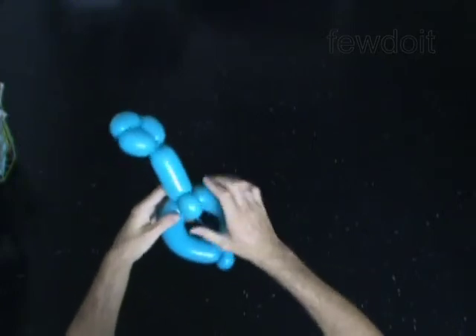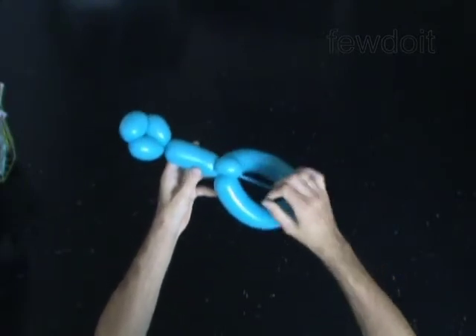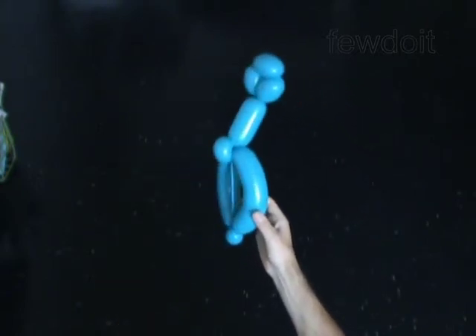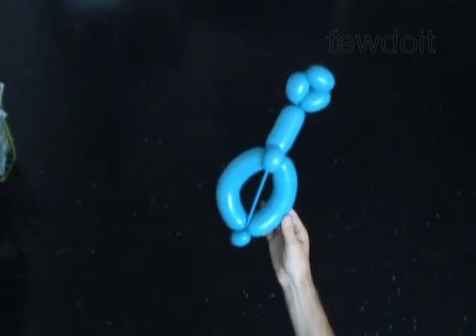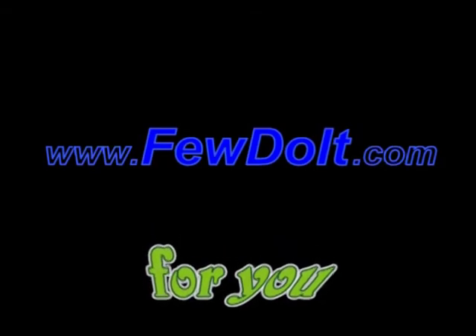Fix all bubbles in proper position. Congratulations! You have made the guitar. Have fun! Thank you.